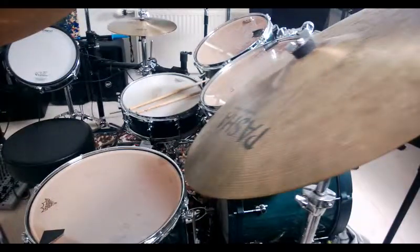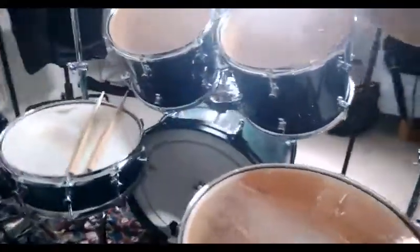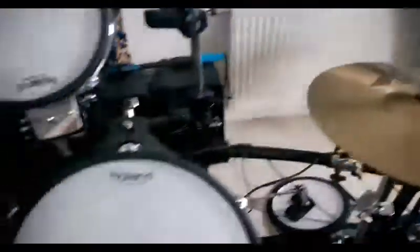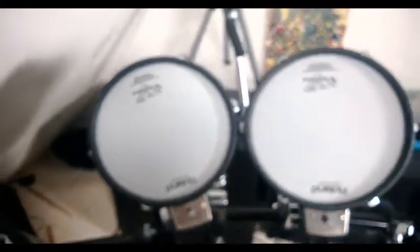I'm going to show you my studio setup for today, shooting a GoPro Hero 3 Plus and a drum kit. Here is the drum kit, a Sonor old drum kit with some nice cymbals. And then my electric Roland, which I'm not going to be showcasing.